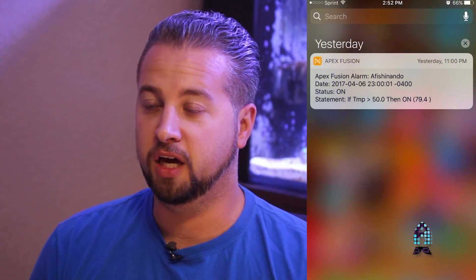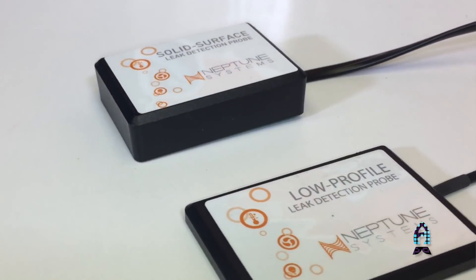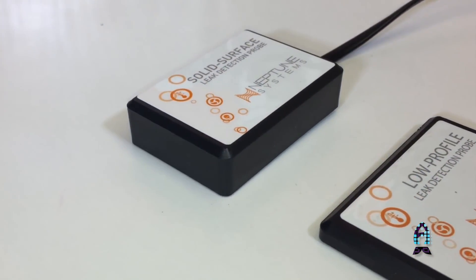If you're out of town or away from home and your GFO is clogging from that reactor, you can get a notification. Or how about if you have a leak in the tank and there's some water spilling — it's got monitors and pads that you can put on there that will tell you if there's a leak around your sump area. So there's a lot of really neat cool features here that you can use with the FMK module.